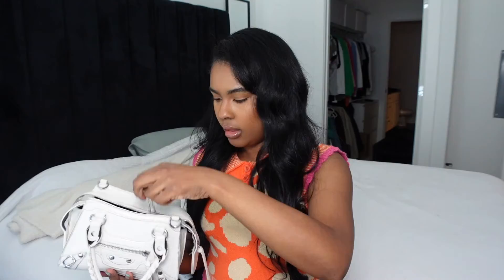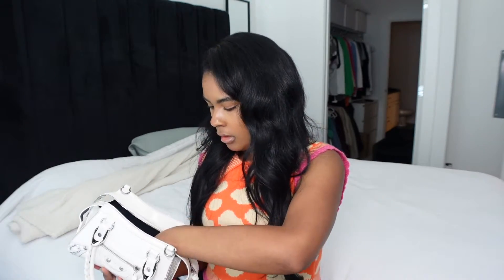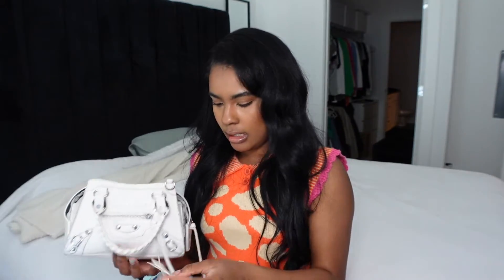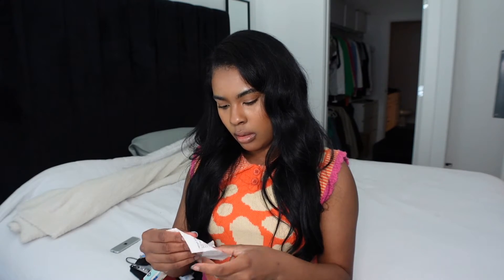I also have my bracelet — it was coming off so I just took it off and put it in here. I've got some extra gum, a comb, and the last thing is a receipt. Let's see — it's from Wings, a one-on-one. I got some wings. That's all that was in my purse!